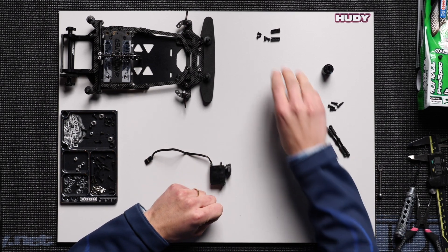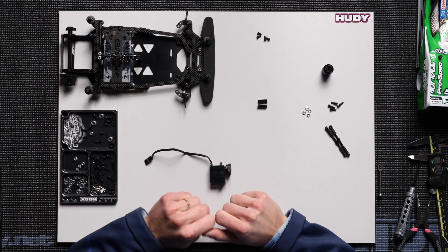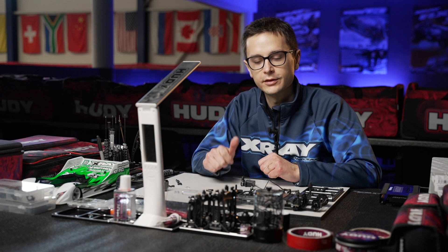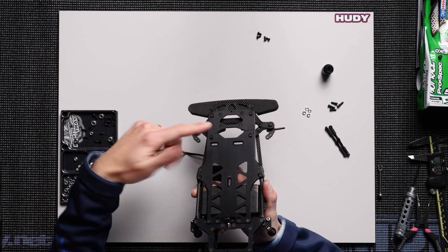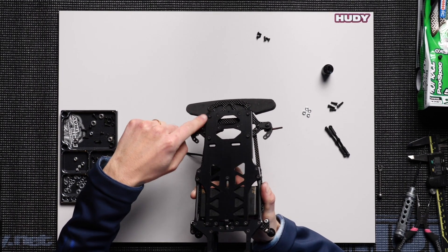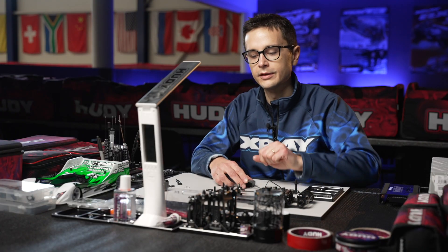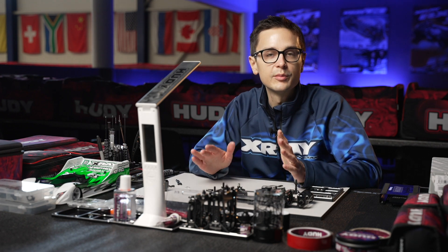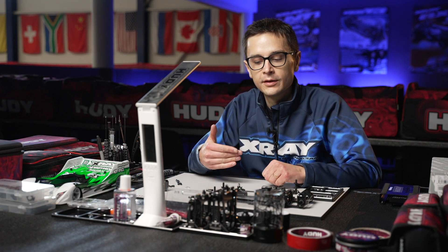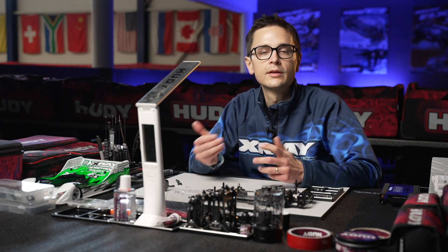Now we're going to talk about the mounting position of the servo, because it's highly dependent on two things: the servo size and the wheelbase on the car. As we spoke about earlier when putting together the front suspension, we have two options for the front wheelbase — the long wheelbase which the car has mounted now, and the short wheelbase which is two millimeters towards the back. The Ackerman will be determined by the servo position, so when you make a wheelbase adjustment you need to keep in mind that you move the servo two millimeters forward or rear to maintain the same Ackerman setting.